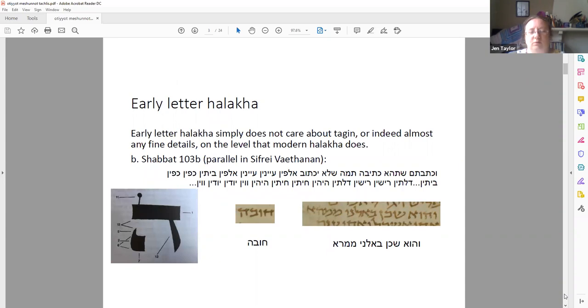Early letter halakha. One of the questions that we get is, how can all these weird shapes be kosher? Because we learn from the Mishnah Berurah and so on that shin has three tag-in and that's the end of that. So then you come across hay with three tag-in and people tend to freak out. The earliest letter halakha — for instance, this bit from the Talmud from Shabbat 103b — it doesn't really care about letter forms in anything like the way that modern halakha does.